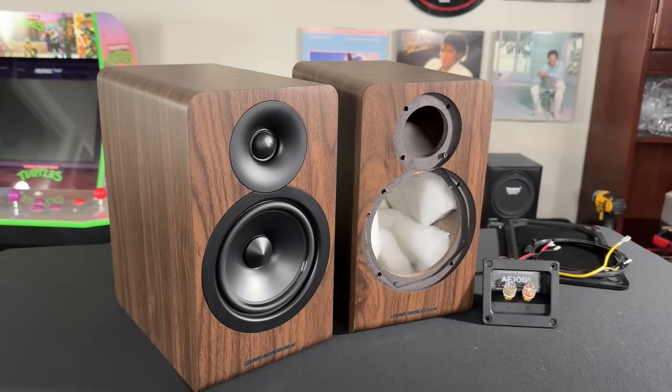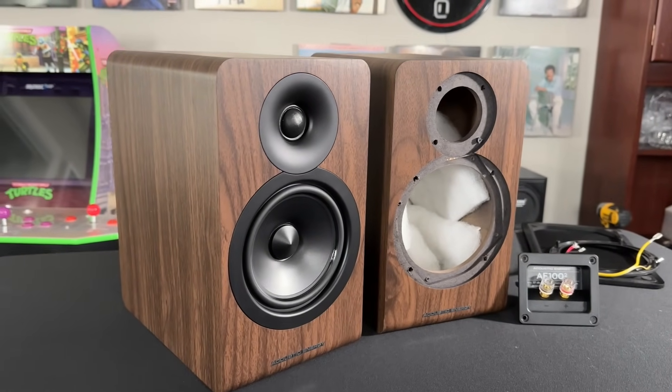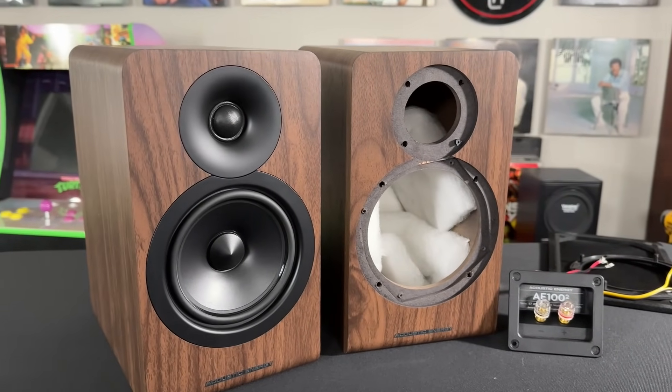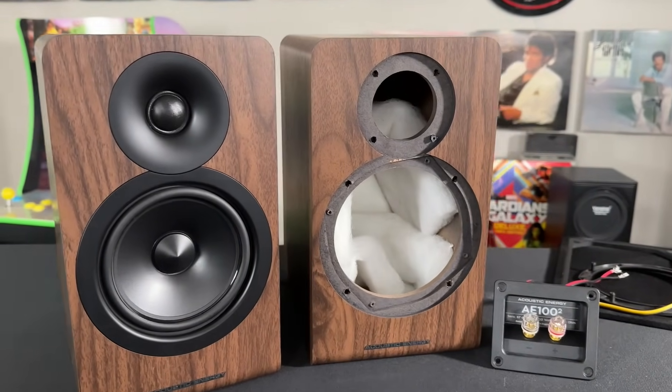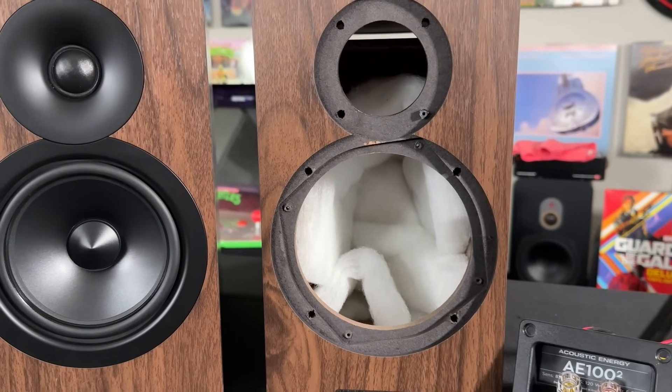Let's go on a ride together and talk about the actual objective metrics of this speaker. But first, let me show you the speaker and give you some specs. These retail for about $500 per pair. The mid-woofer is a five and a quarter inch, the tweeter is a one inch soft fabric dome. Crossover frequency is stated at 2.9 kHz, impedance is 6 ohm, it's a two-way design and weighs about 20 pounds each. For all its cons, the one thing I do like is the finish — I think it's a nice looking speaker.